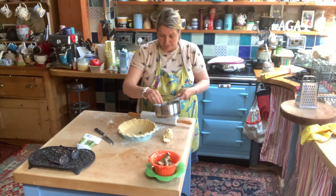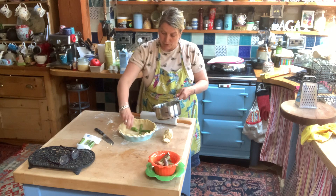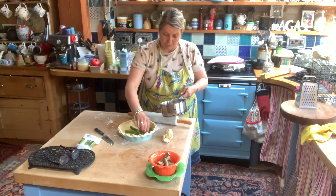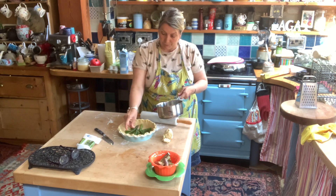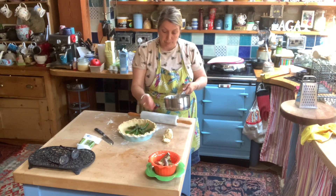Going to put the asparagus in the bottom of the dish. I'll do all the stalks round like a clock face, and then put the spears — the tips, the top bit — in between. There we go, a nice lot of asparagus.